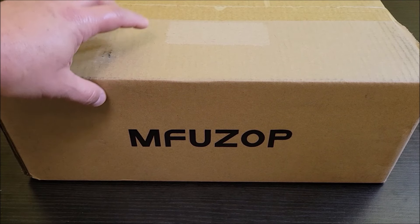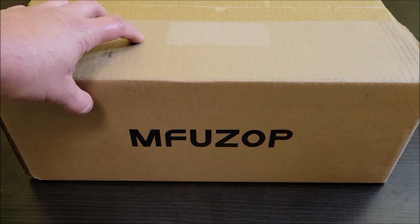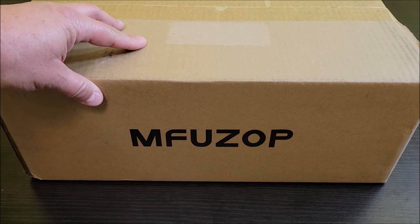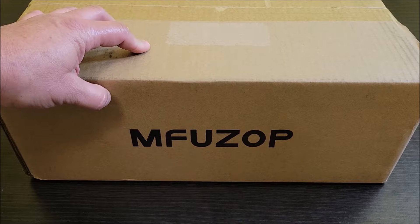Today I'm checking out this inverter. It was sent to me at no cost so I can do this review. Let's take this thing out of the box, see everything that it comes with, and then test this thing out and see how well it does.